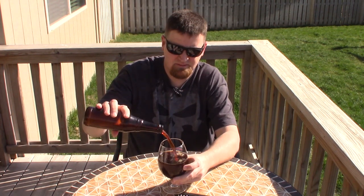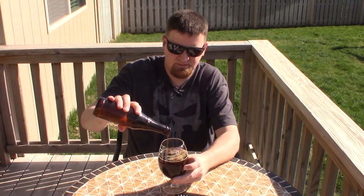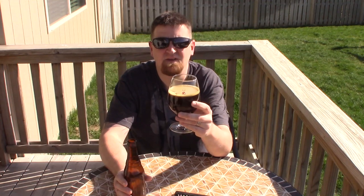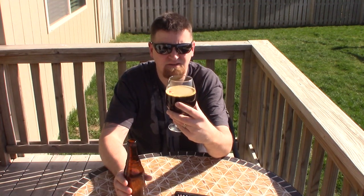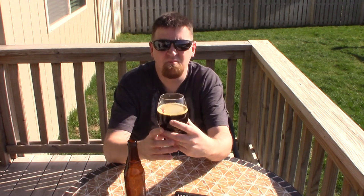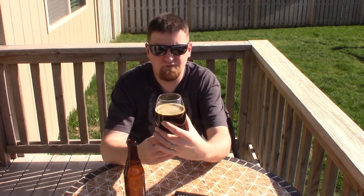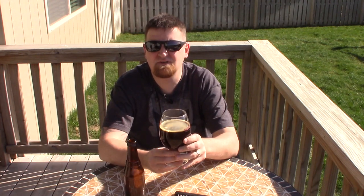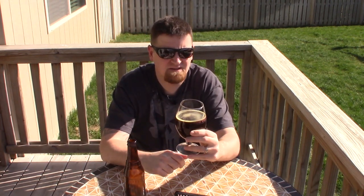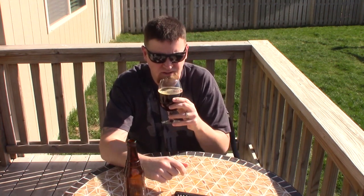Wow, that's disappointing. That's very lightly carbonated. It's got some, but yeah. Remember, for the first time ever I used — I think they call them fizz tabs or fizz drops — they look like hard candies. Yeah, that just barely got carbonated.